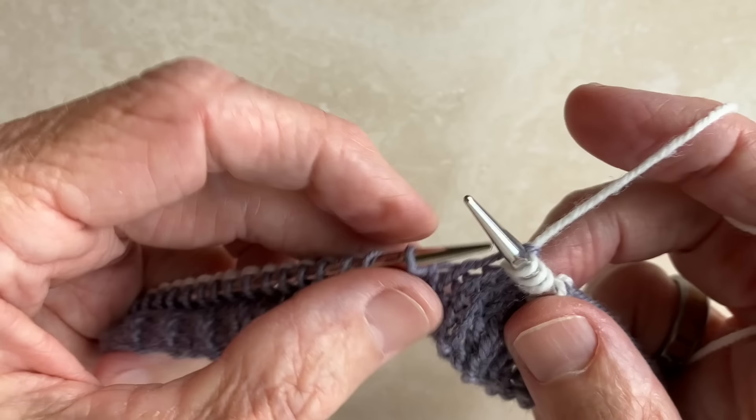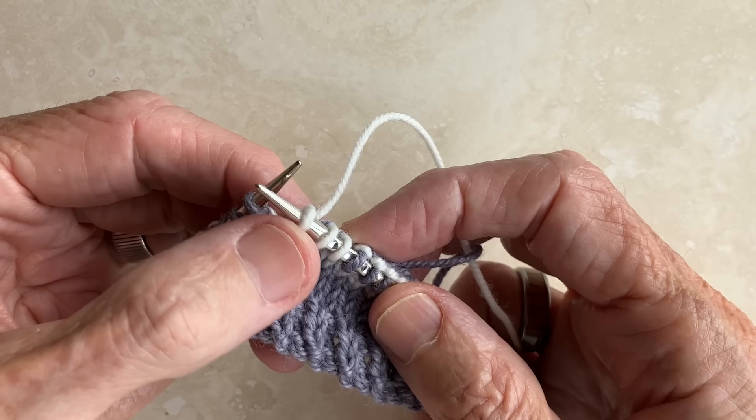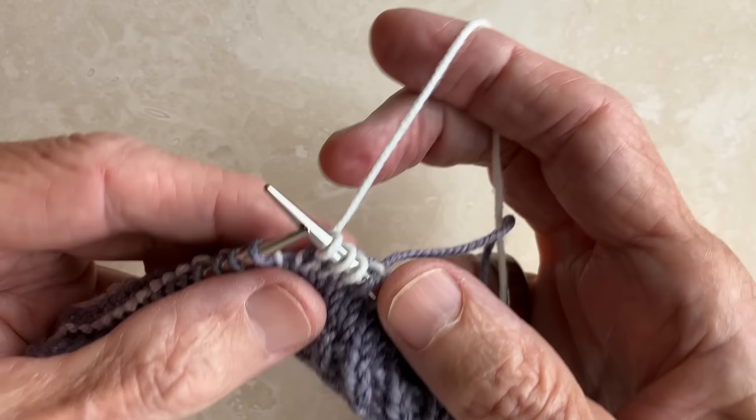And we just keep repeating this process. Here's a little tip: when you get to the end of a round and you're slipping those last three stitches from the previous color, make sure that the tension on those stitches is even. So if there's a little extra yarn, give it a little tug to make it snug, and then continue.